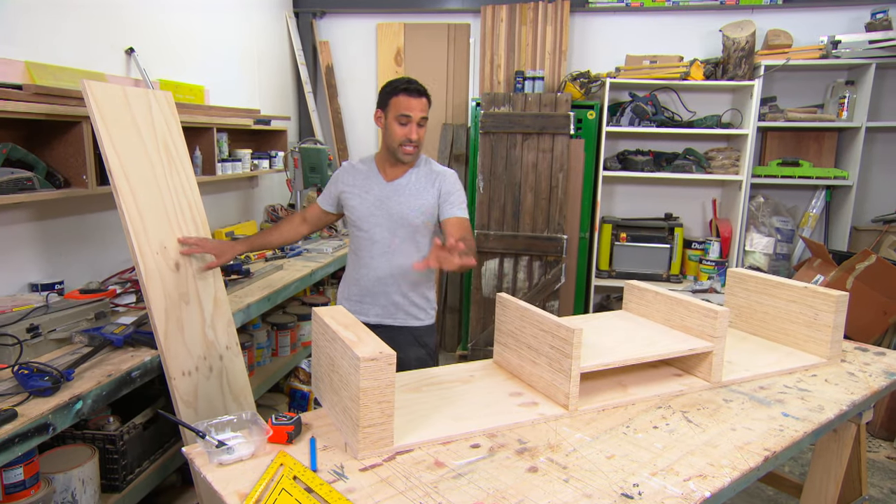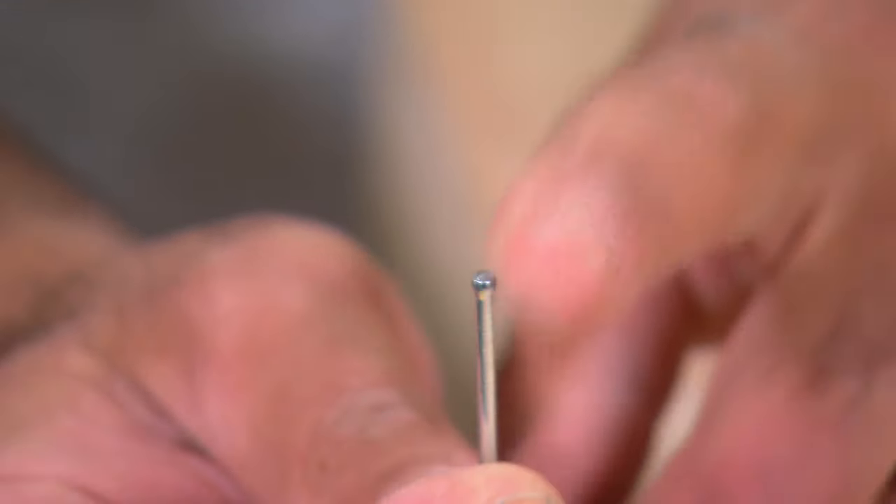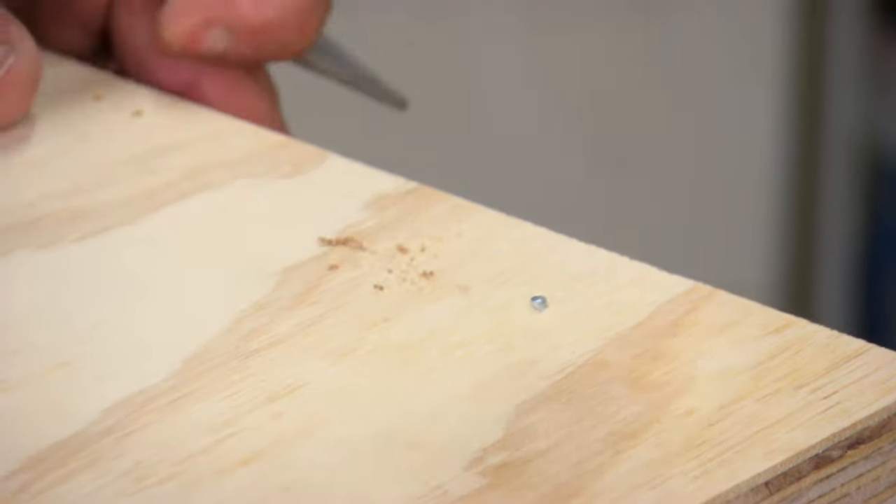Now we're ready for the top, which is exactly the same as the bottom, but instead of using screws I'm using bullet head nails. That way, when we putty them up, they won't stand out as much.